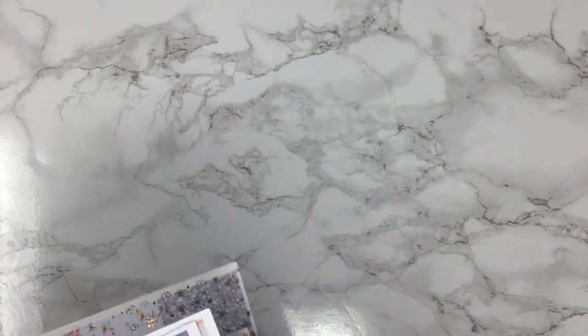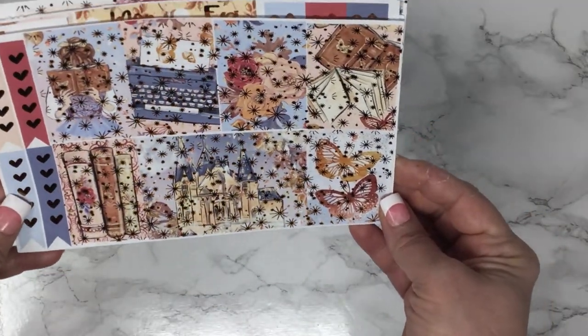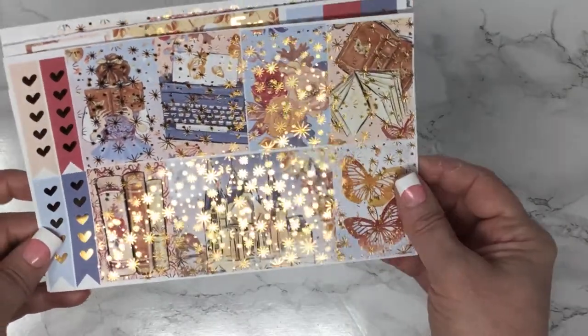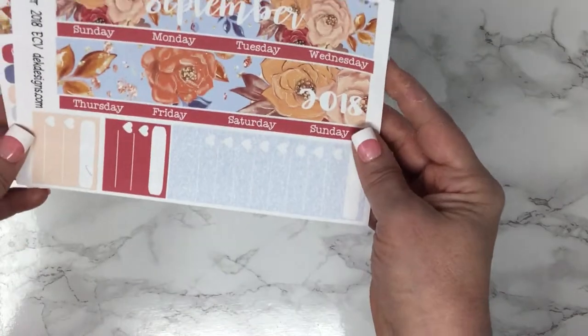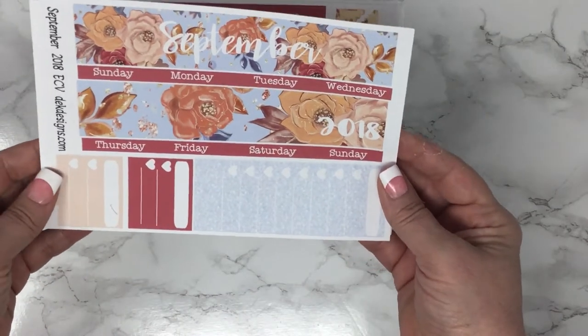This also comes in all sizes that we have available. I'm showing you the Happy Planner Classic, but we have Happy Planner Mini, Happy Planner Large, Erin Condren Vertical, Erin Condren Horizontal, and Erin Condren Heartbound. So that was Autumn Fairytale, and it comes with the September monthly overview that matches the kit.